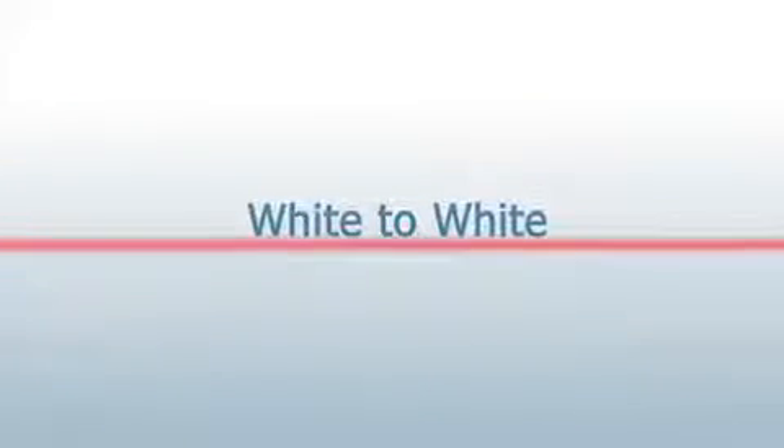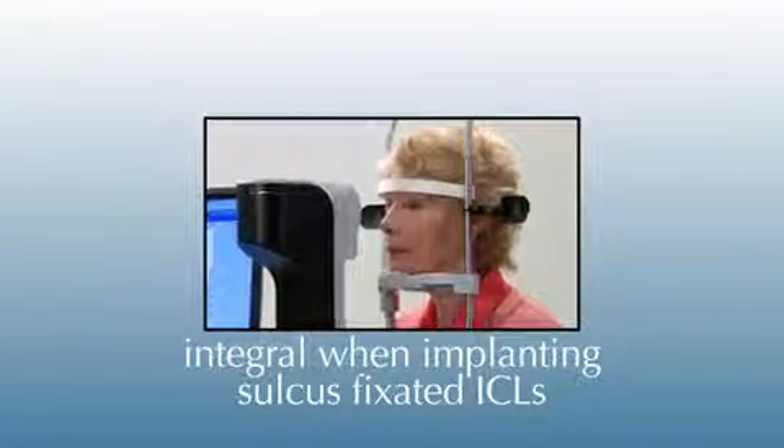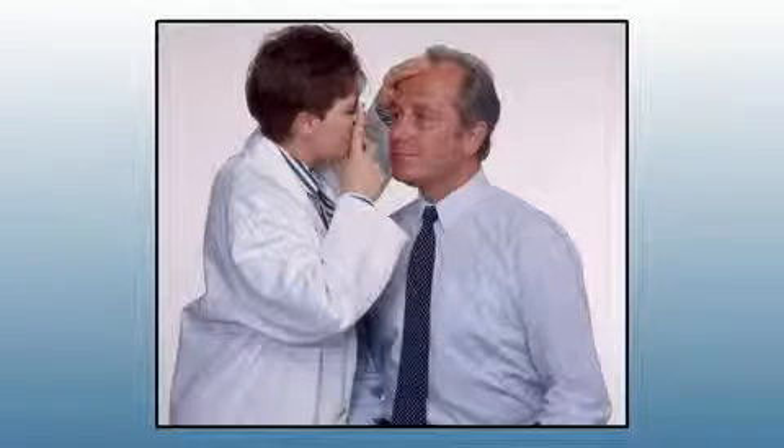This lesson will focus on white to white, a key measurement that's provided instantly with a Lenstar system. White to white data can be good to know for the surgeon implanting sulcus fixated ICLs, and it's an important data point in the Holladay IOL consultant, especially in short eyes.